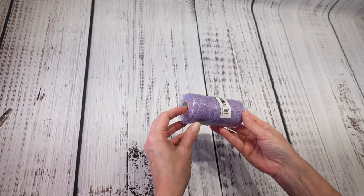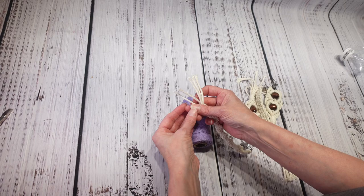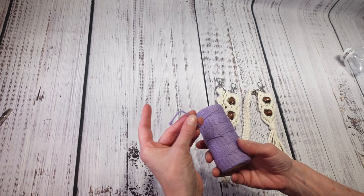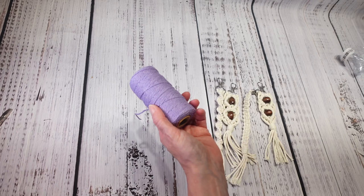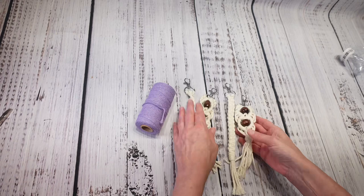I also bought some macrame cord. I didn't look at the thickness when I bought it — I just started doing some macrame and made some keychains, but that yarn was way thicker than this. I'm not quite sure what I'm going to make with this since it's so thin, but maybe some tiny little keychains, or I can always use it as twine on projects. I paid two dollars and 19 cents for it. Also, I'll be getting some items up on my Etsy shop — probably closer to Christmas.